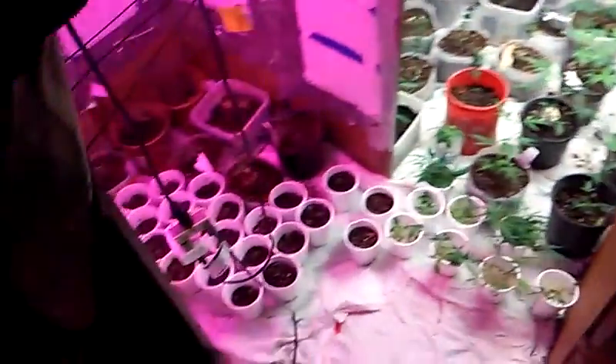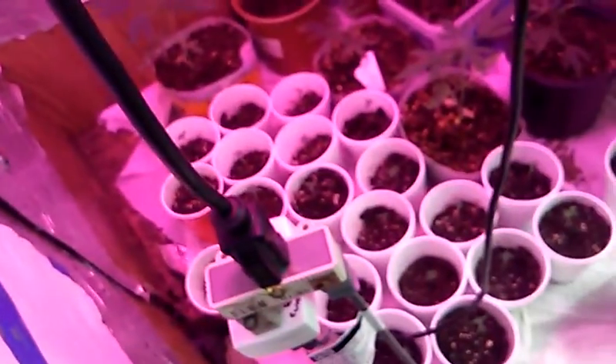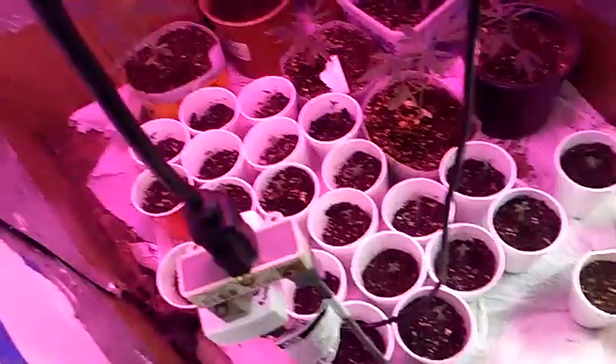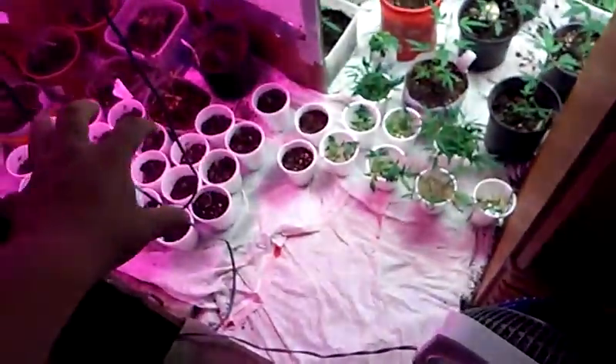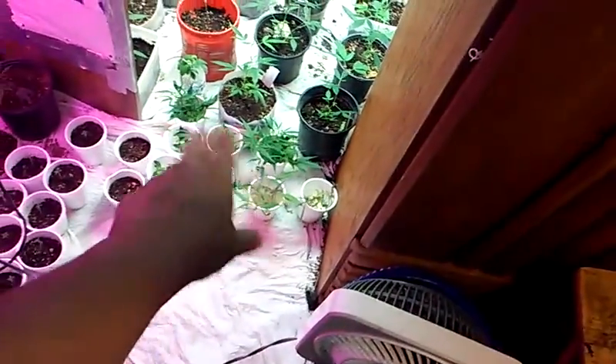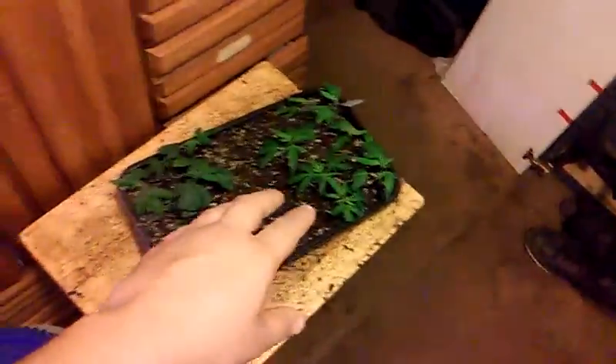The closet is looking pretty dang good. Seedlings are looking pretty dang good so far. Indoors doing good. We have a lot of future projects — these seeds are going to be one grow, and I might do one grow of these clones, so there might be about three different grows within all of these.